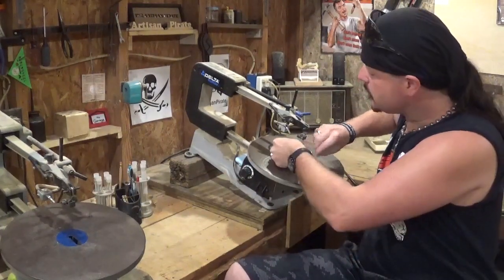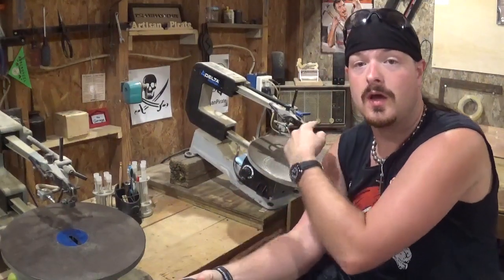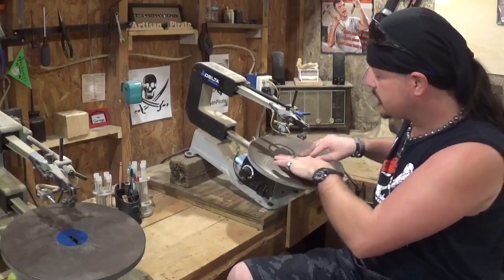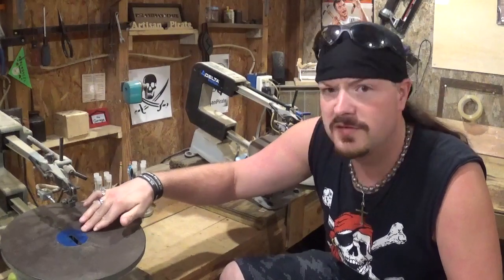The one I use mostly on the other scroll saw sits flush on the table. I'm going to put the camera close here in a second so you guys can see it. This one sits flush and this one has kind of a lip when it goes to the main table of the scroll saw. Let me move the camera closer and show you guys what I'm talking about in a little better detail.